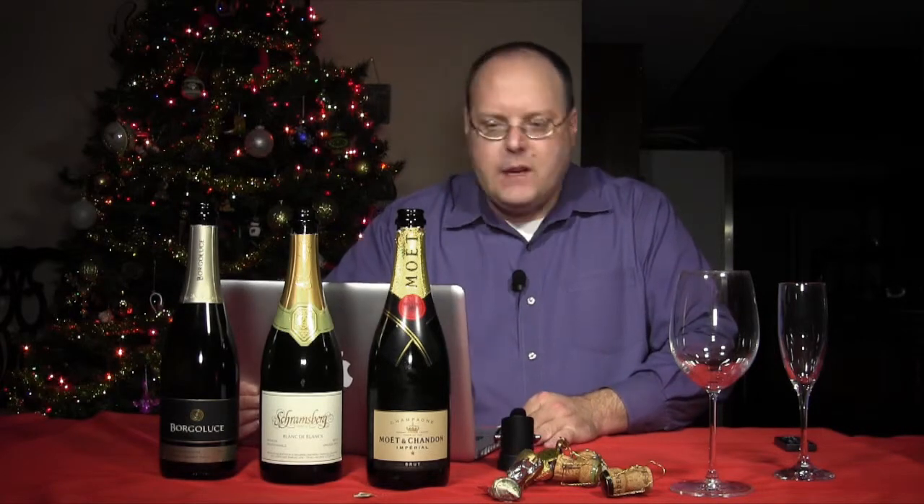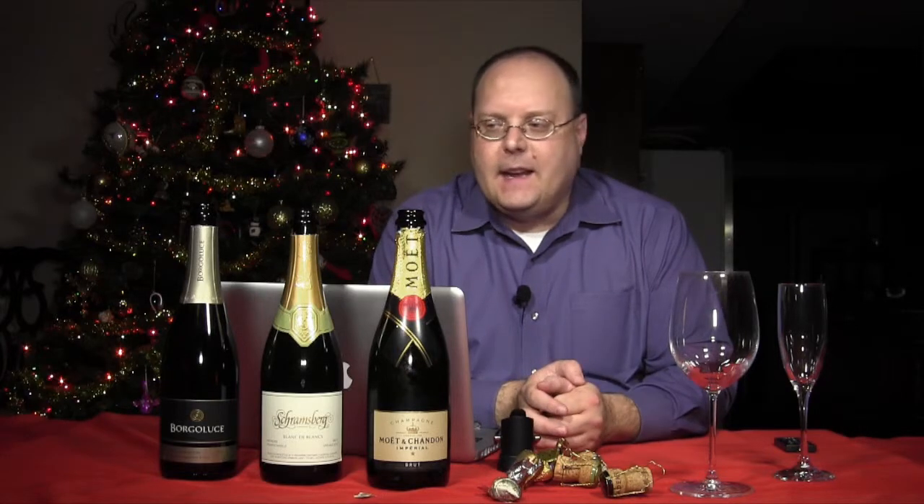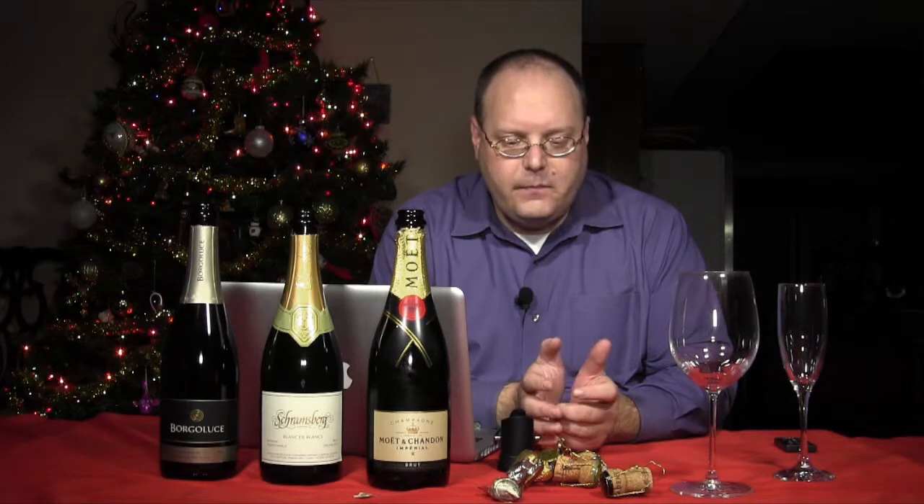So I have three different wines. These are from kind of all over the place, and I've actually had a couple of these wines for a little while. So as I get to each wine, we'll kind of talk about it.